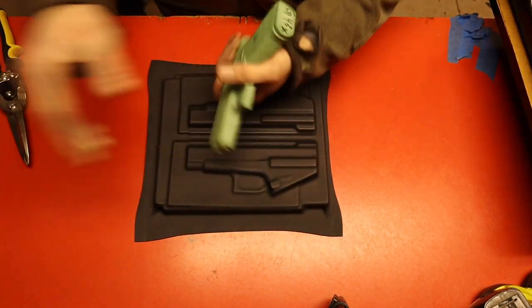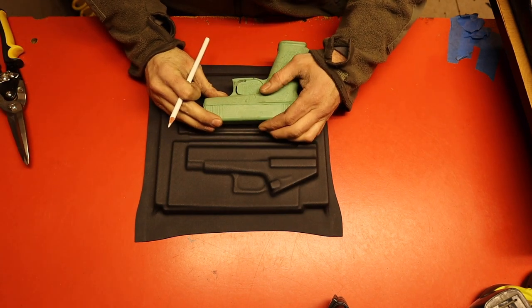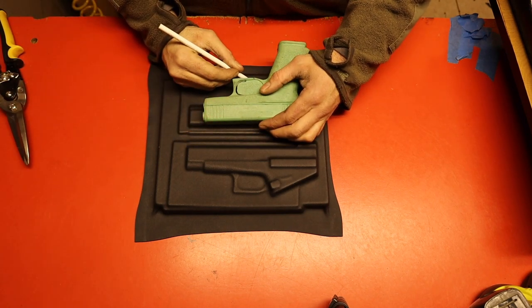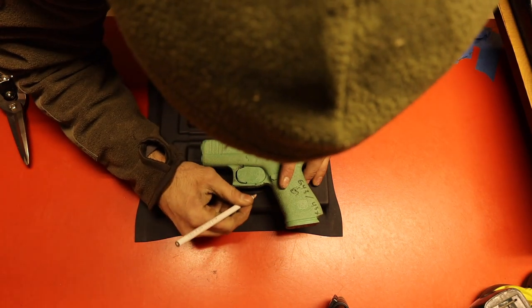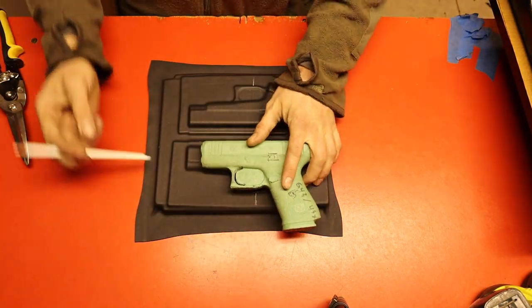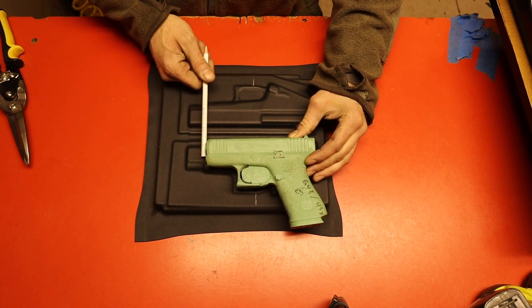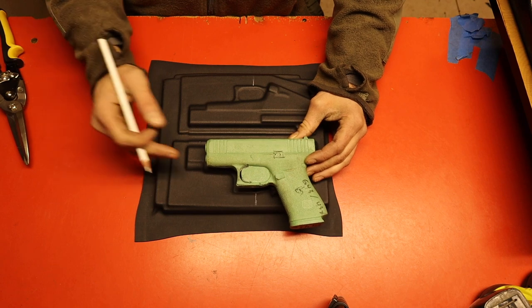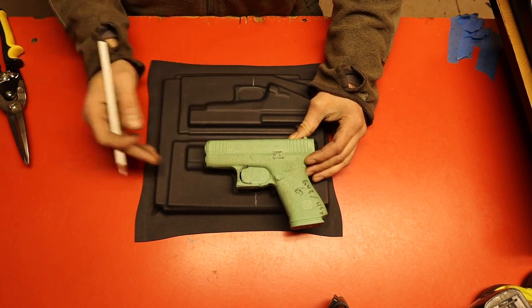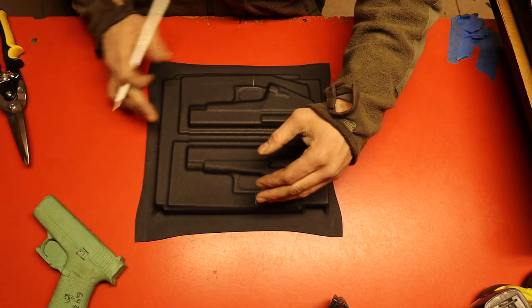From here what I'm going to do is take another mold and basically trace out where the trigger is going to end — in terms of where your finger is going to go. I do have a trim jig for the 43, and this is a 43 mold here, as you can see it's shorter than the 48. I won't be able to use the 43 trim jig in this case, otherwise it will just be too short for the 48. So we're going to do this the old school way — not a big deal.